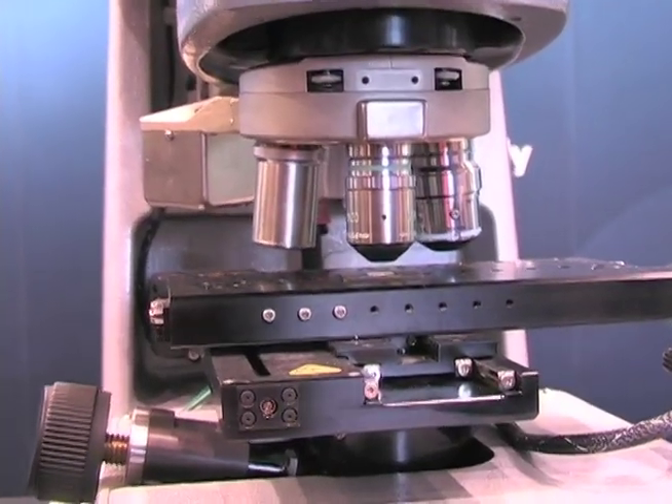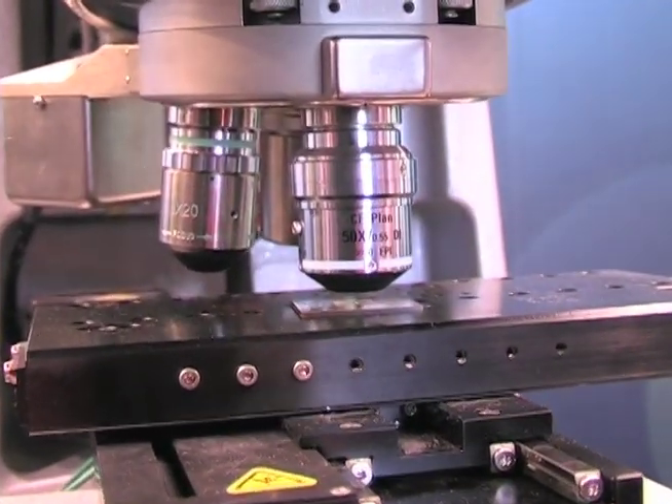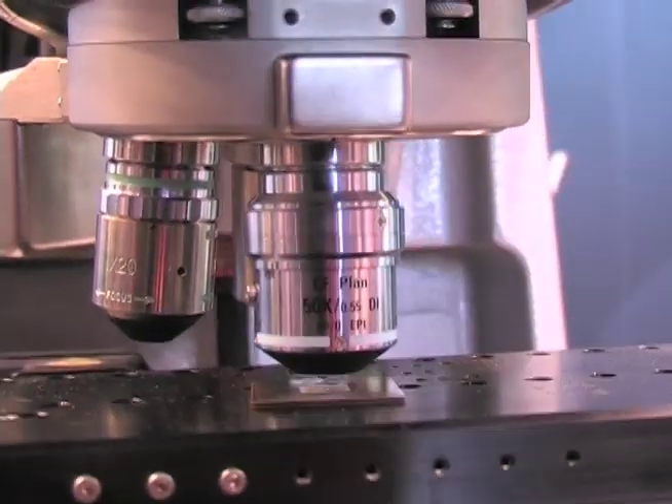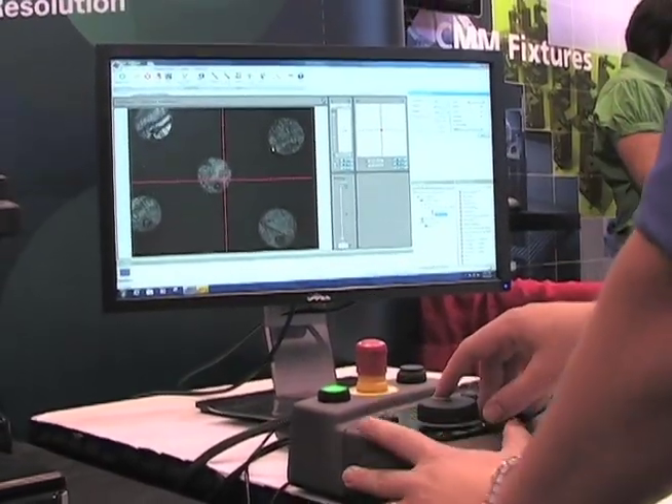Our software package is fully integrated with the system — it's easy to use. We can build routines and database roughness values, and quickly and effectively set up routines so an operator can run the machine, but it's powerful enough that we can still do research as well.